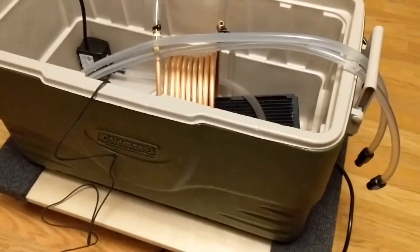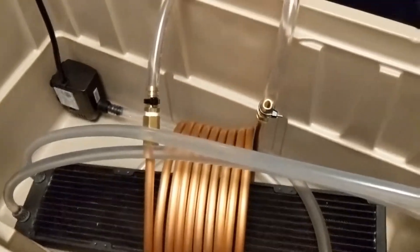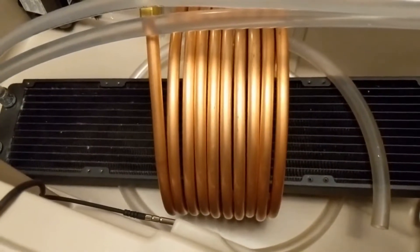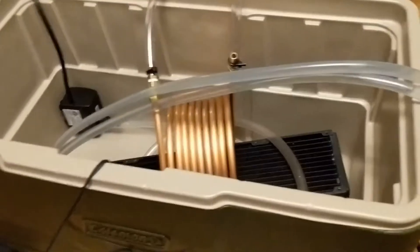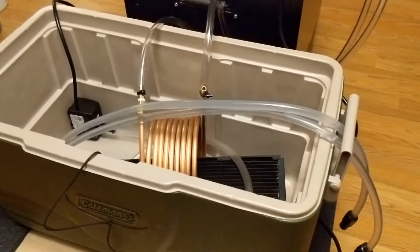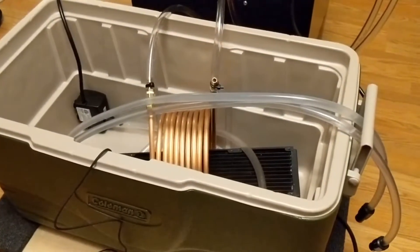The hope is to keep my computer cool while I'm trying to overclock. There's an Inkbird thermometer that measures and then turns the pump on and off. That pump is inside the reservoir, sending the cold glycol-water mixture into this cooler. The PC pump then moves water back and forth through the system.